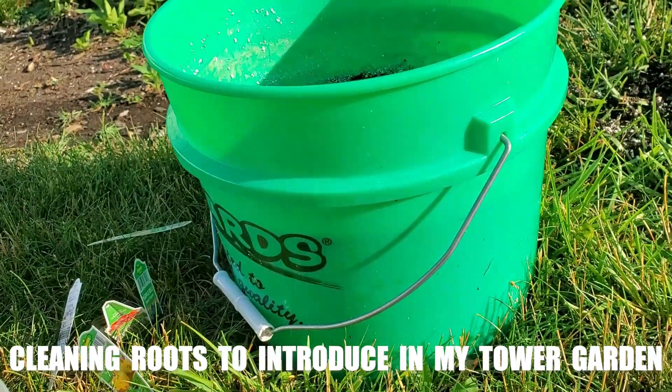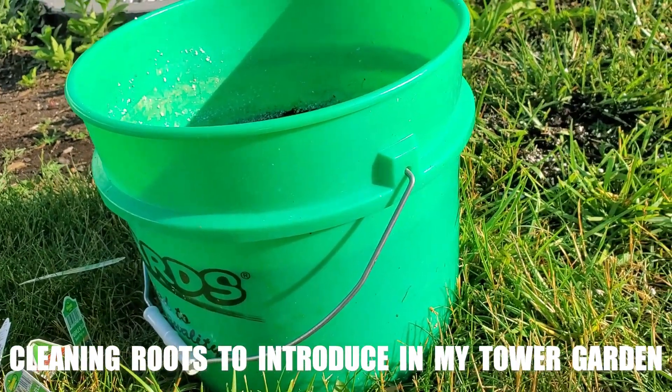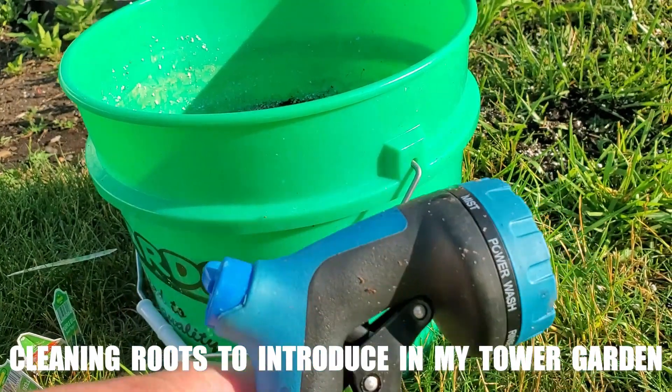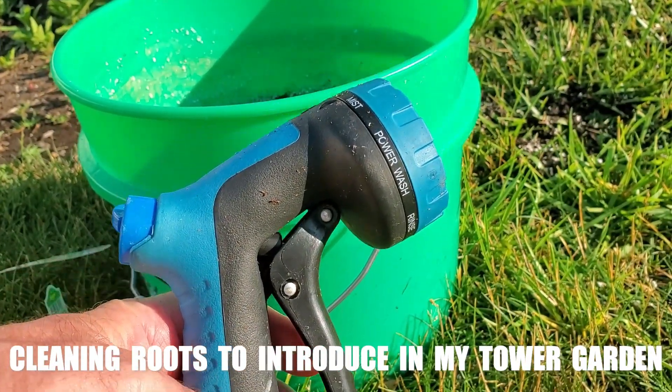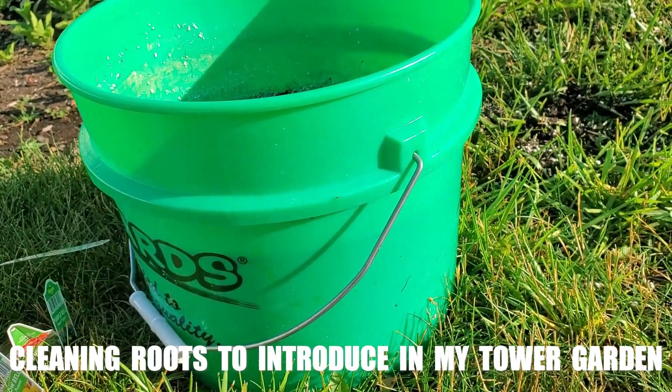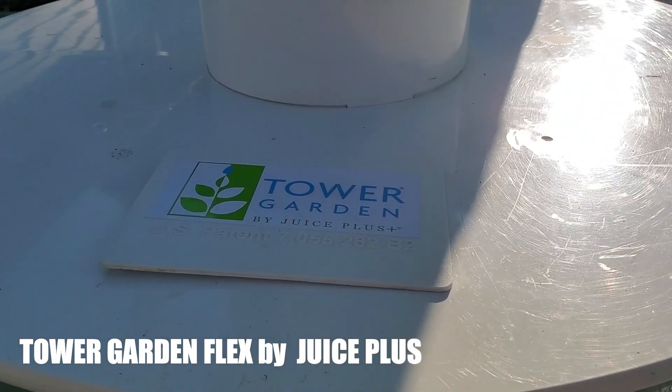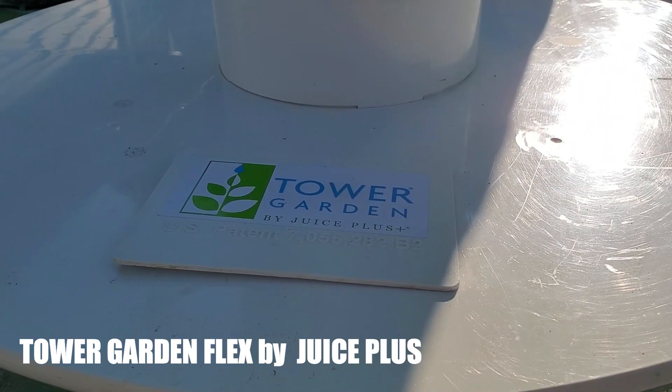This bucket is something that I use to take the roots and soak those to try to get the dirt off. I don't want that getting caught in the pump, as well as maybe spray the roots a little bit, make those a little bit cleaner, and then pick out the large chunks. The product that I'm using is from Juice Plus.